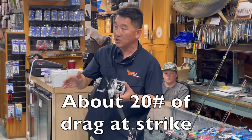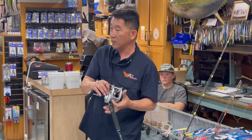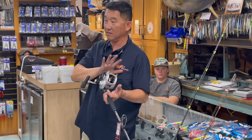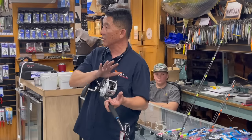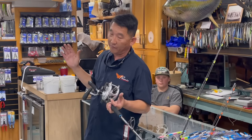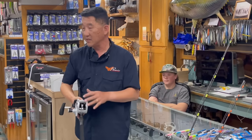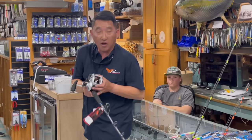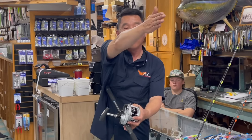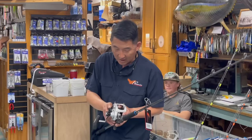Whether you're rail rod fishing or speed jig rod fishing, set your drag between 19 to 20 pounds at strike. That way, if you hook a big fish at the get-go, you're not going to lose your rod out of your hands. I've seen five jigging outfits get ripped out of someone's hands because they're listening to guys online saying you've got to fish 35 pounds of drag at strike.